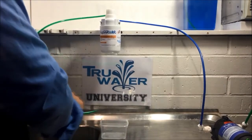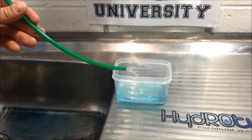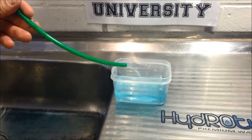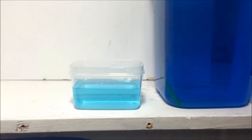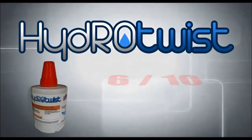We're using food coloring to dye the water a dark blue to see how much the filter can reduce it. There's still a trace of color, so we give the Hydra Twist a 6 out of 10.